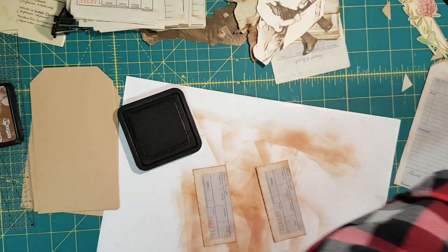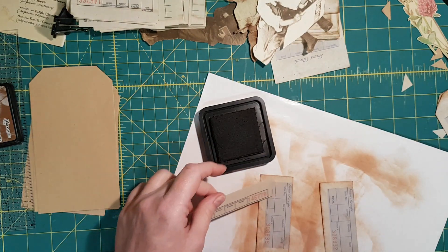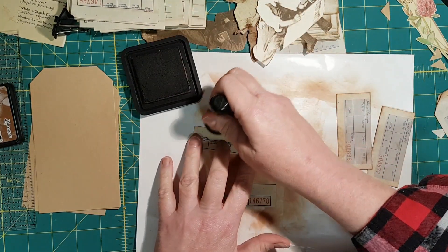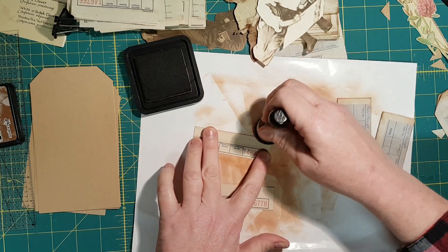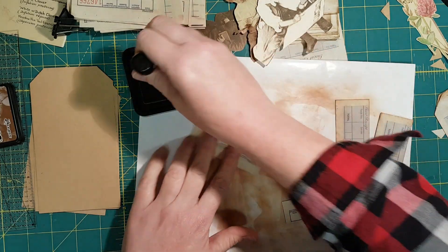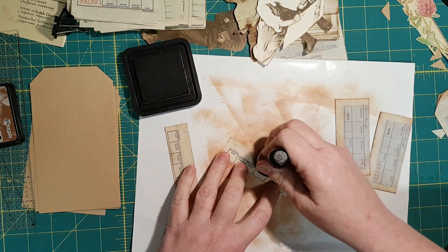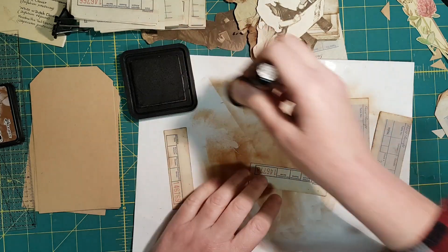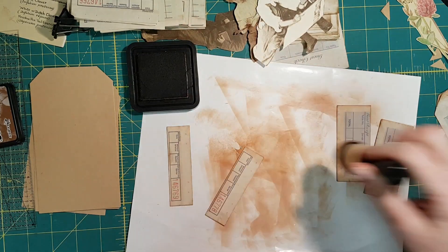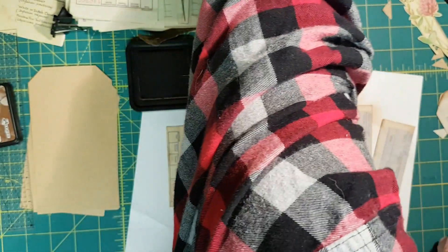Where did my green ones go? There's one green. There's my second green. Okay — I'm going to get at the sewing machine and show you another tip.